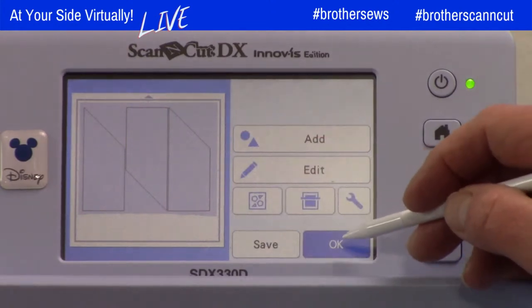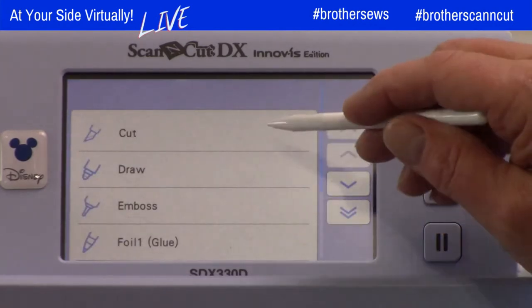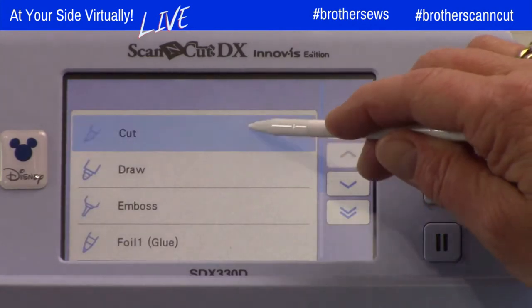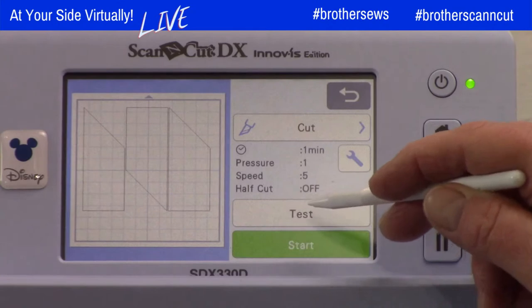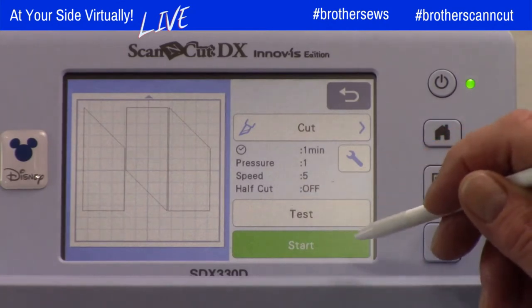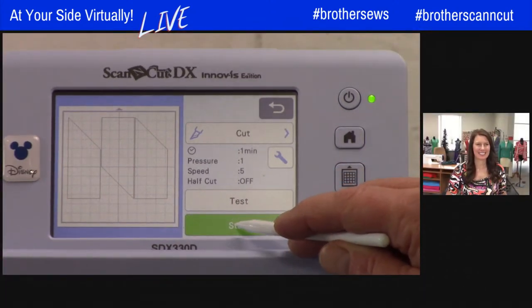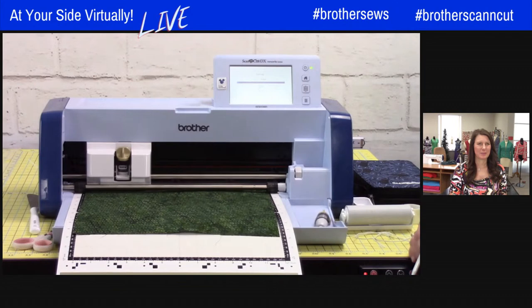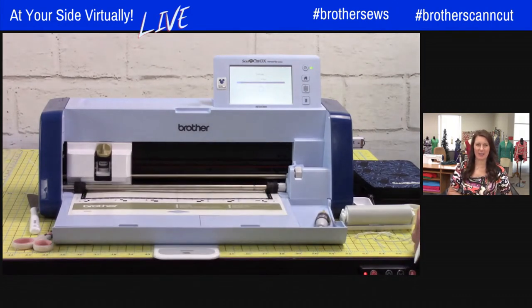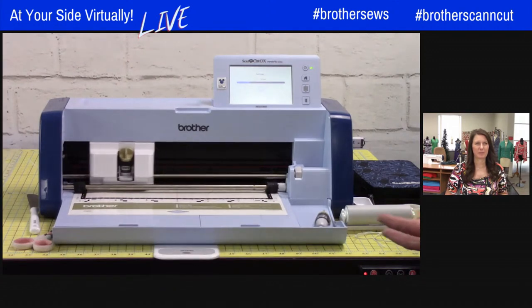Touch OK, OK again, OK one last time. Now we're going to tell it we want to cut — your machine can do more than just cut, so you have to tell it what you want it to do. Always remember: if you haven't cut fabric lately, you may want to do a test cut to make sure your blade is sharp and your settings are correct. We're going to touch Start and watch this cut.